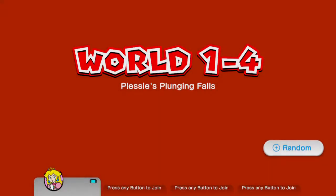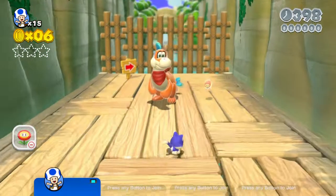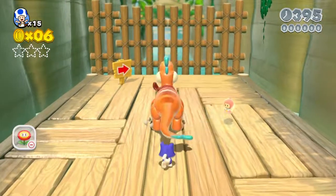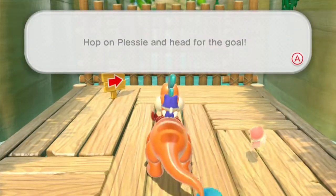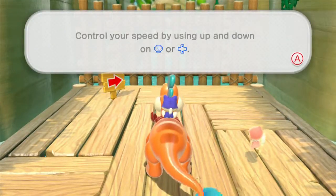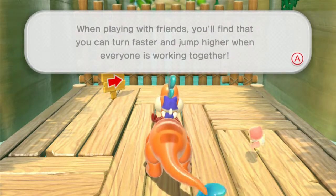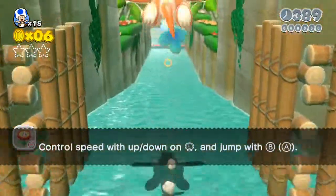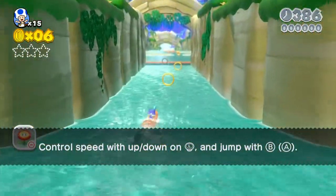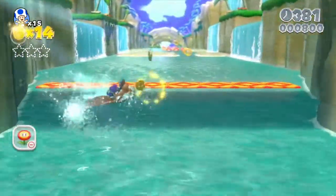Hey everybody, what's up. Just testing out a recently purchased AVerMedia Live Gamer Portable unit. I hooked it up to the Wii U and went through this level real quick on Super Mario 3D World just to test some settings and see how it worked out, and I like it.